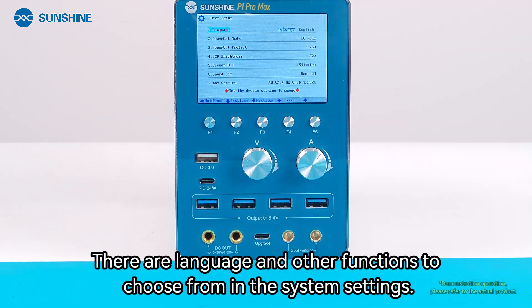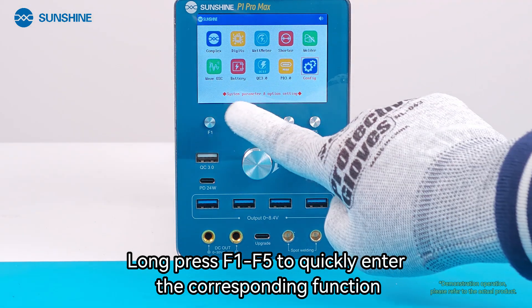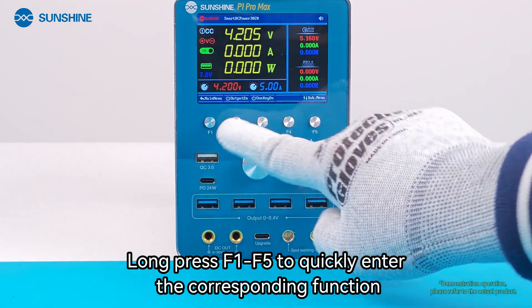There are language and other functions to choose from in the system settings. Long press F1 to F5 to quickly enter the corresponding function.